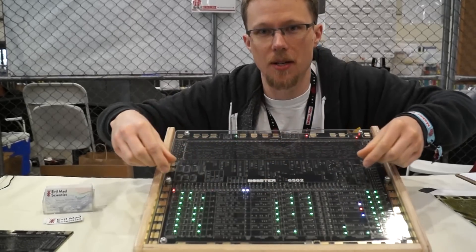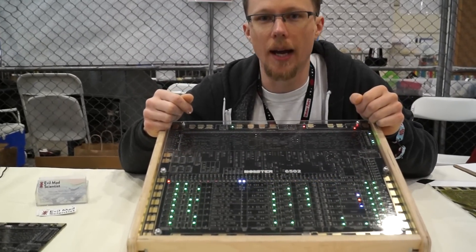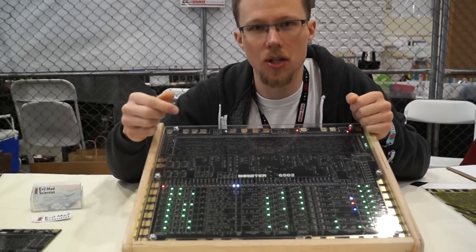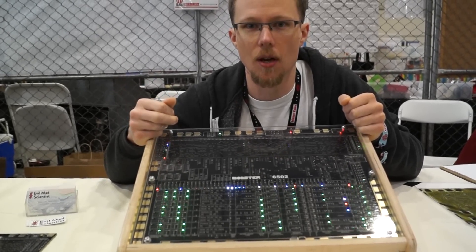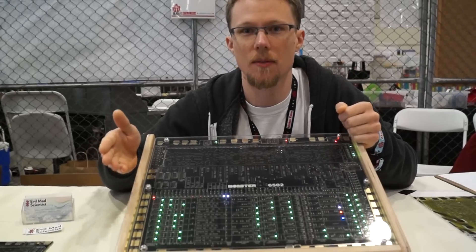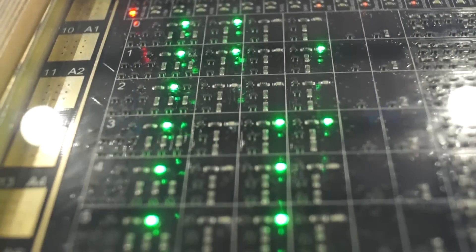Those are these guys right down here with the colorful LEDs. Each data path control line tells the registers what to do. For example, it might tell the accumulator register to put its data onto the data bus, or it might tell the X register to latch its information — that is, pull information off of the data bus and store it in memory. If you want to learn more, go to monster6502.com.